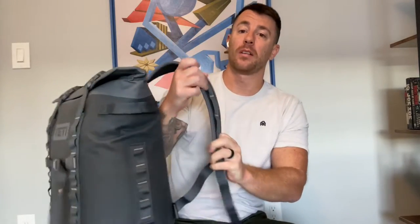First, you have your two straps here, which are padded, so you can load this thing up and not worry about pressure all on one point on your shoulders.